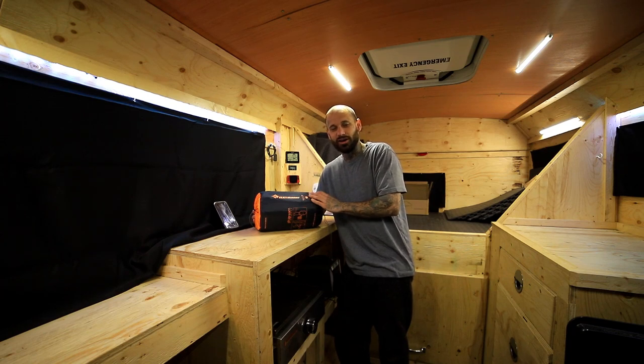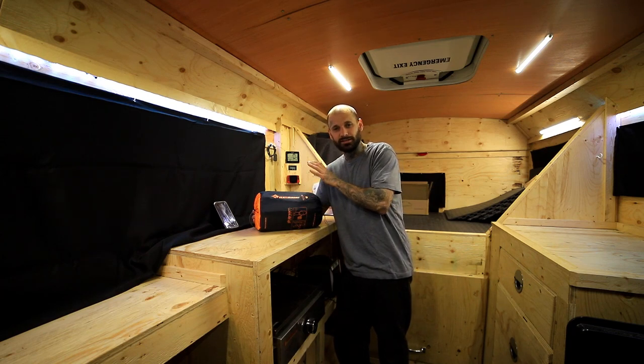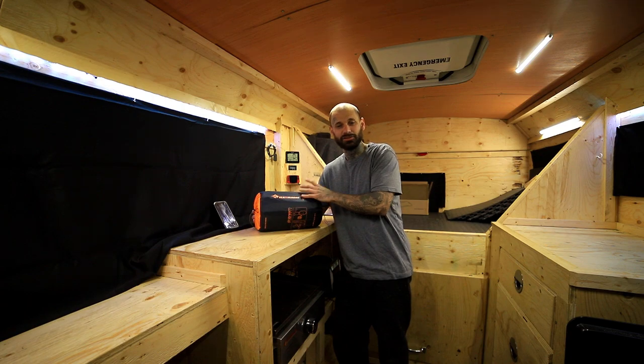Hey, what's going on guys? Welcome back to the channel. Today's episode is going to be on a sleeping pad from Sea to Summit, so let's get started.